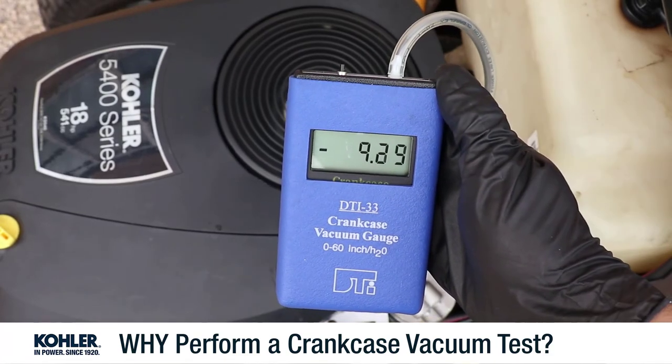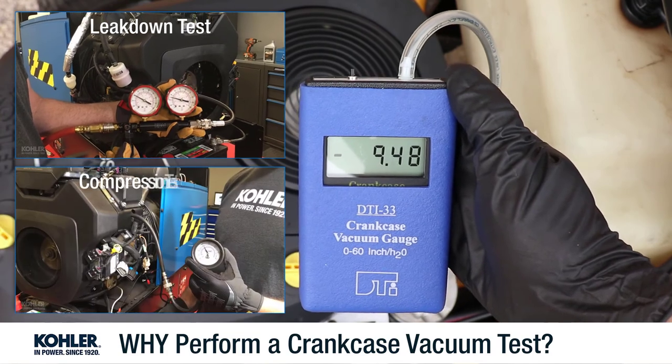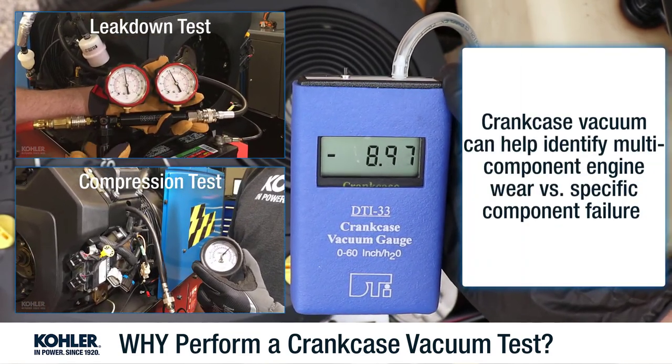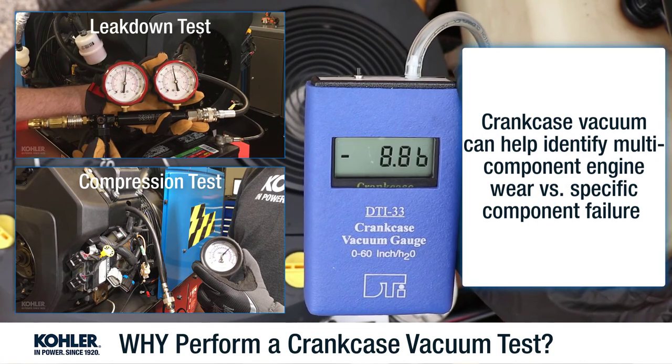In combination with a cylinder leak-down and compression test, a crankcase vacuum test can help identify multi-component engine wear versus a specific component failure.